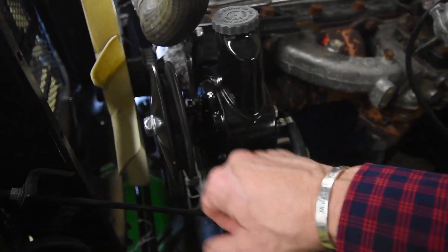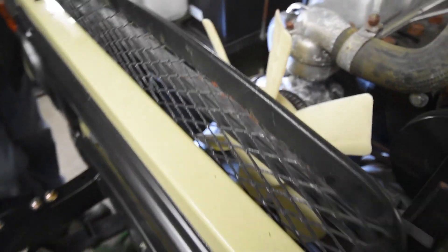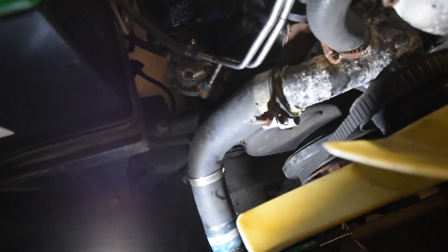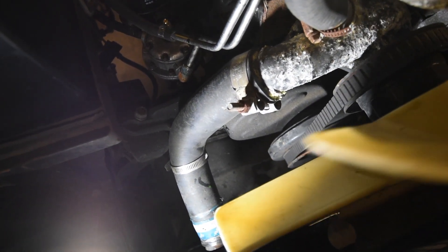So some conversion here — nothing major, nothing we haven't seen before, but it just needs to be done. It's just an interesting little look at how this is moving, and you can see the pulley down there on the balancer moving as well.